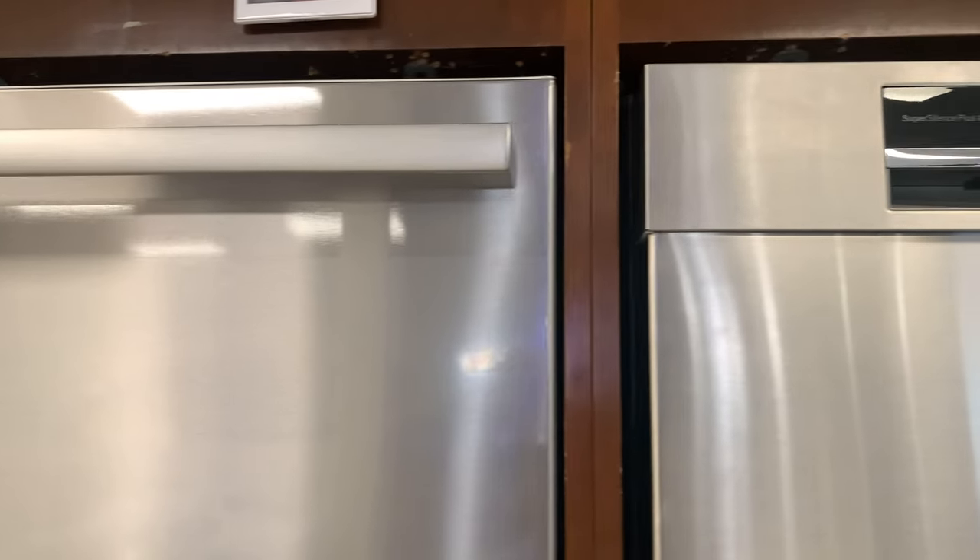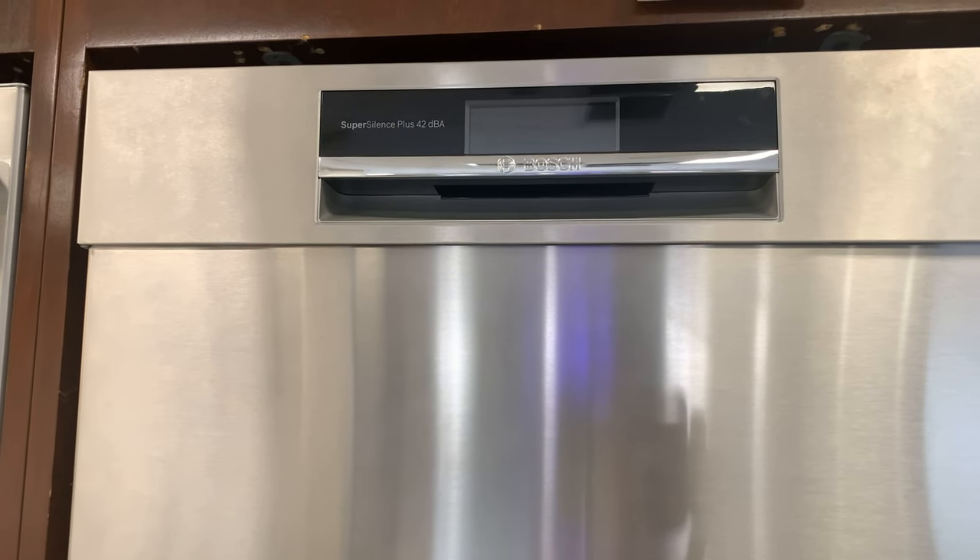With styles such as front control, top control with a pocket handle, top control with a towel bar, and top control with panels, you can find the perfect dishwasher for anyone.